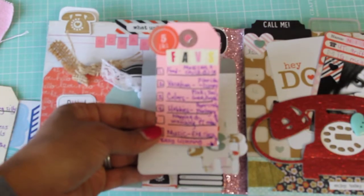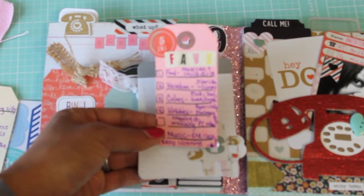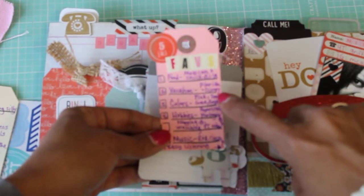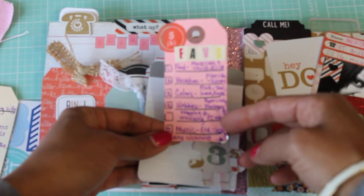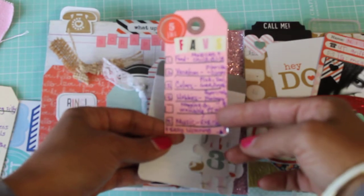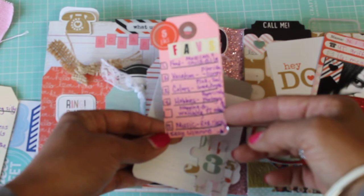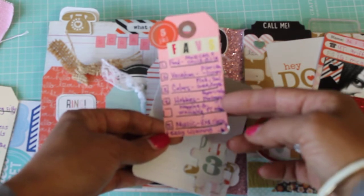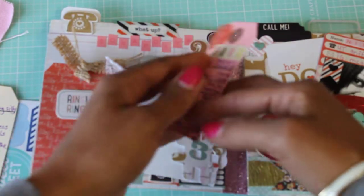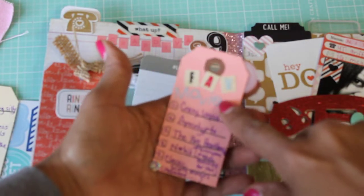Then this is her five faves. Number one: Mexican food — I love Mexican too — and Chick-fil-A, girl my daughter loves her some Chick-fil-A! Number two: vacation — Florida Disney. Number three: colors — her favorite colors are pink, teal, gold, and purple — I love those colors too! Number four: hobbies — paper crafting and photography. She also has napping and watching YouTube videos. Number five: music — R&B, classic, and easy listening. I love how she used the little letter stickers for 'Fave Movies' and 'Five Faves.'